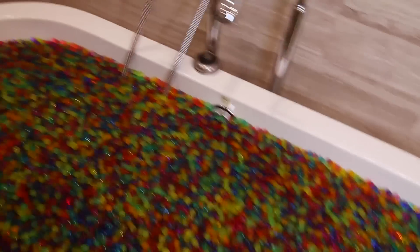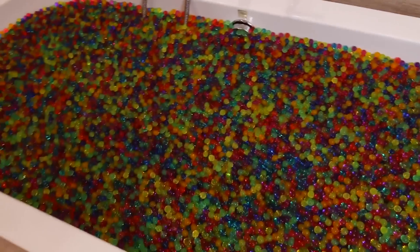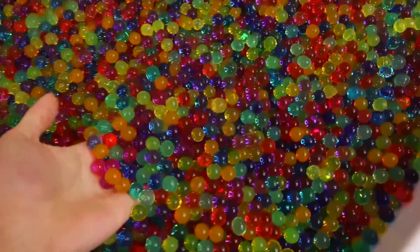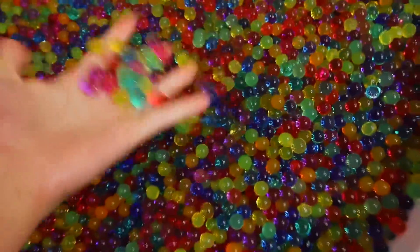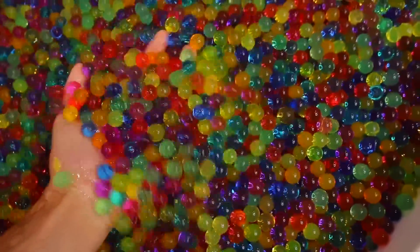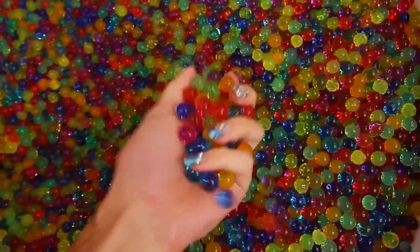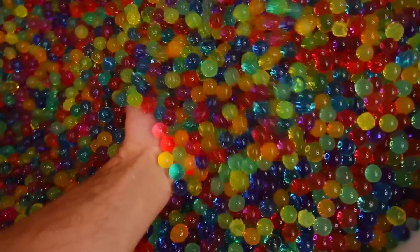Alright! After about thirty-three of those bottles, I finally filled this tub with Orbeez. And it looks so insane. Are you guys looking at how crazy this is? This is so freaking cool! Oh my god, look at these freaking balls! This is so crazy — it's literally insane! There's so many and it goes so deep. It's a freaking giant tub full of Orbeez. I hope you're all extremely jealous, because this is going to be so freaking fun to go in.